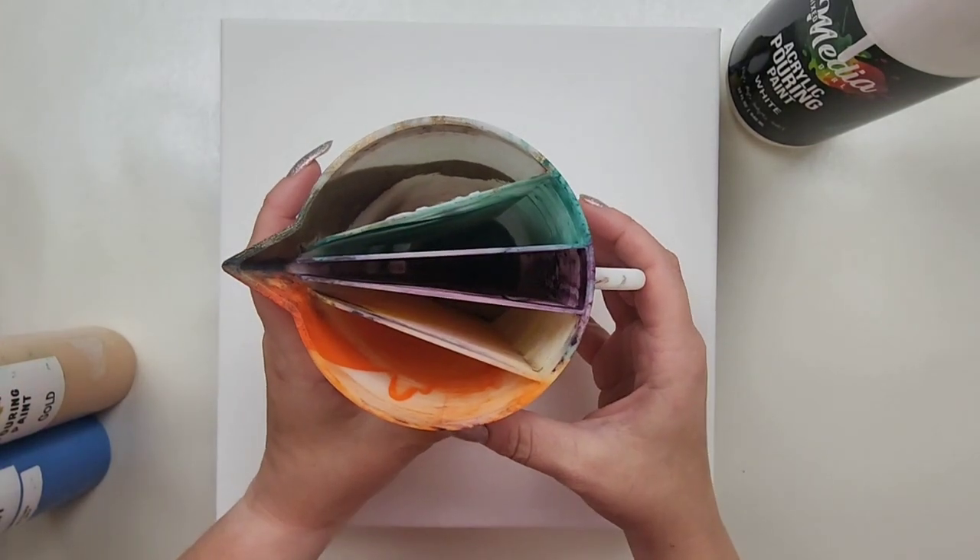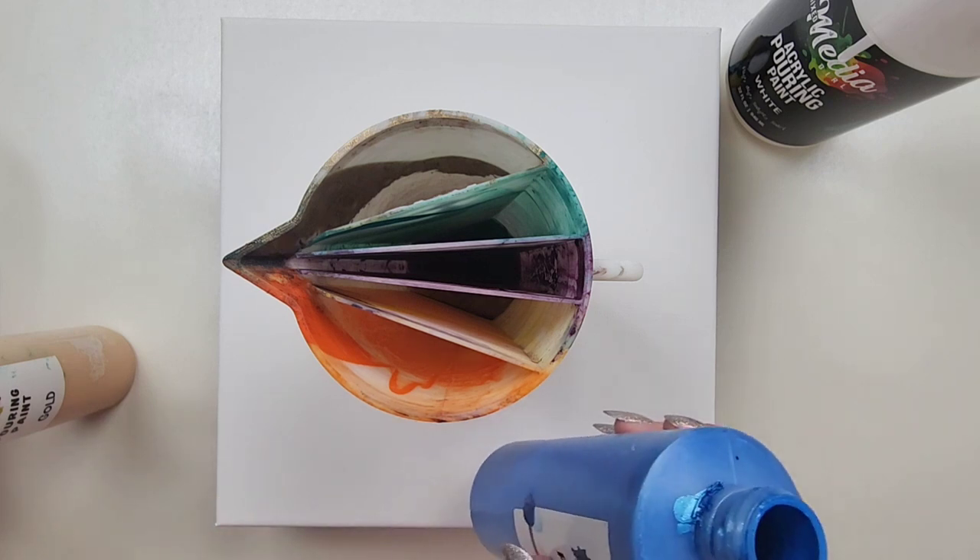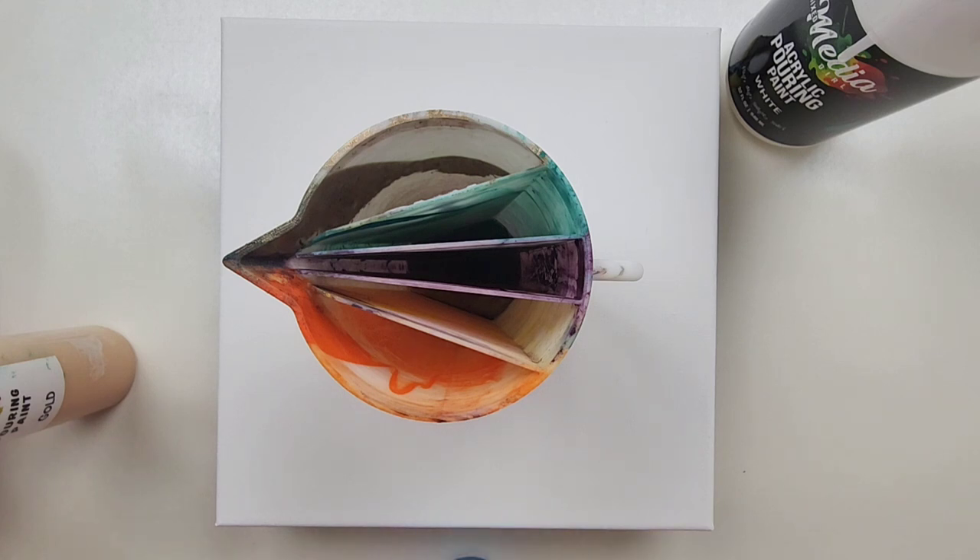Just so you can see how I'm going to fill this split cup up — I'm going to pour some white in with the Malibu Sky and shake it up really well so it's all one color. It will actually be lighter than normal Malibu Sky, but I just don't want to run out of paint.